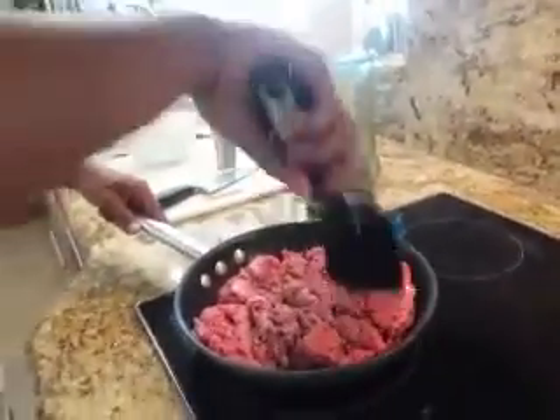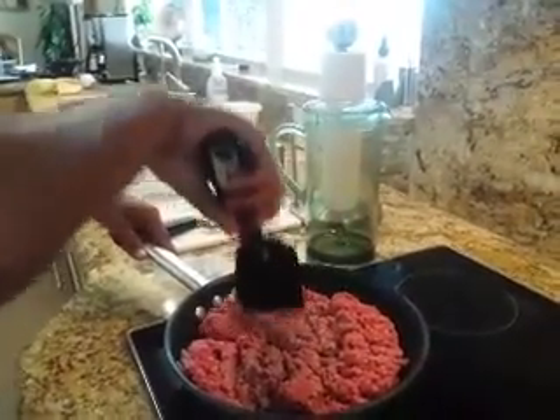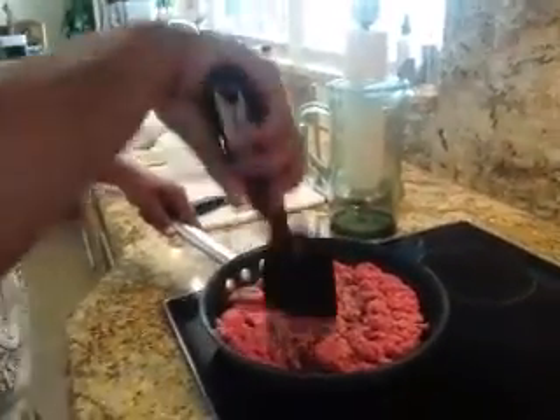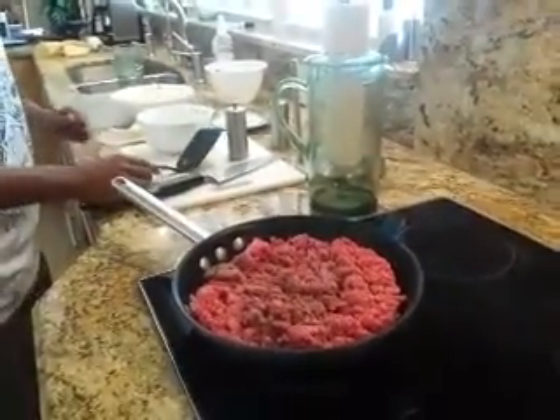And so a pound and a half would be twenty-four ounces. So everybody's getting about six ounces of meat. That's nice. Maybe a little bit more, too, give or take.